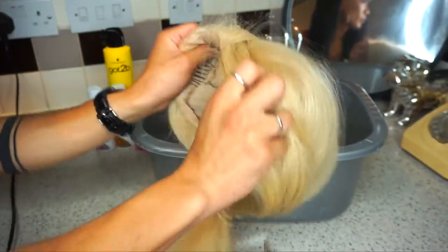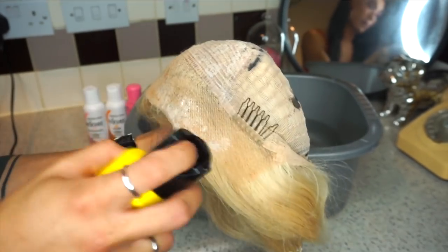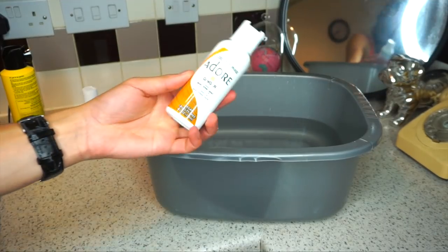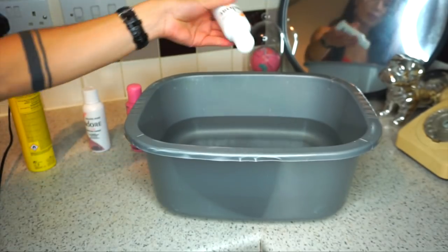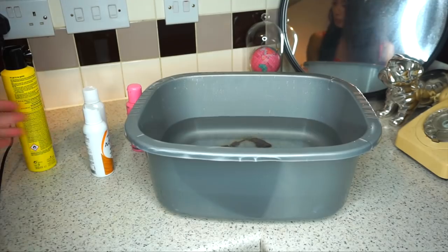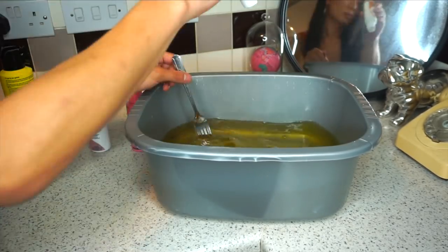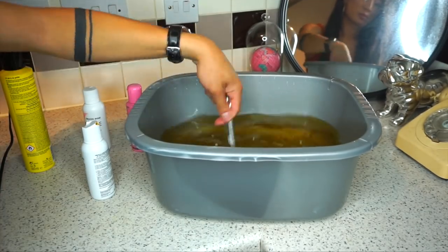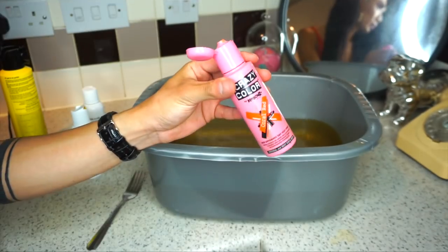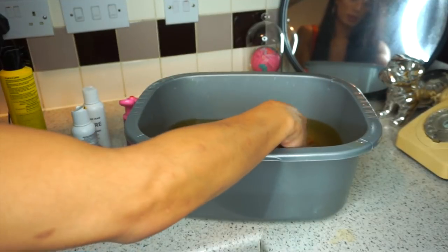Right kids, the most exciting part of the process — the dyeing part. I'm going to flip my wig inside out and just throw some Got To Be Glued on there so that it protects the wig knot from getting dyed. I'm going to be using my Adore in Ginger, mixing that in and plopping that into room temperature water. I'm also going to be using my Crazy Colour hair dye in Coral — it's like a bright coral colour.